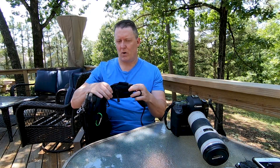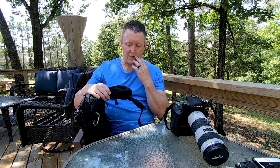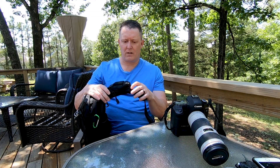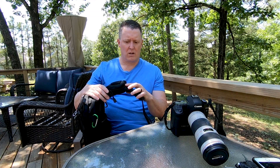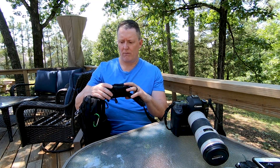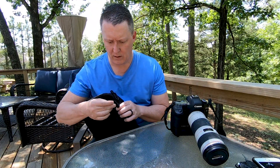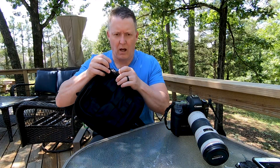This front section is set up for your cell phone - it probably came out before the iPhone 7 Plus or any of the plus-size phones, because my phone doesn't fit in here. What does fit in here is a battery pack. We carried an external battery, charged it every night, and used it to charge our phones during the day. It fits in here perfectly.